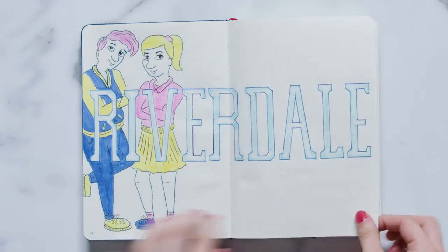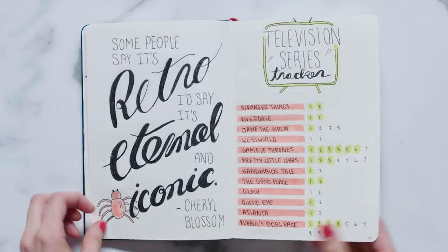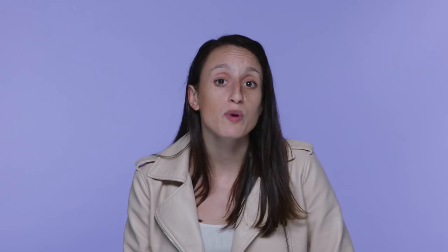As a Riverdale super fan, I absolutely had a blast working on these spreads. This video was very highly requested from you guys. Before you go, I really want to know what other fandom-themed spreads you guys want to see. And as always, make sure you subscribe to Seventeen's YouTube channel so that you don't miss out on any future bullet journaling tips and tricks. See you next week.